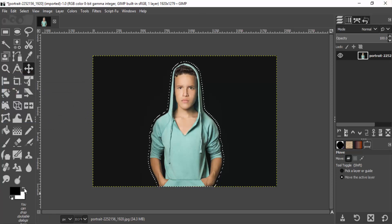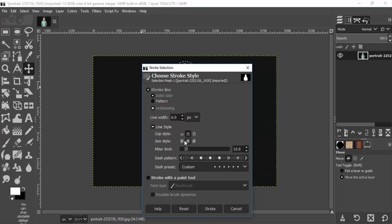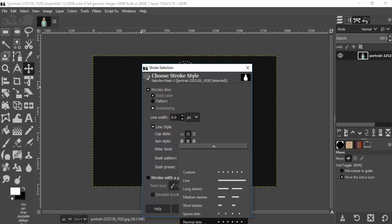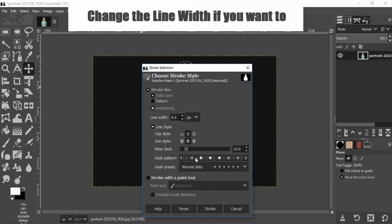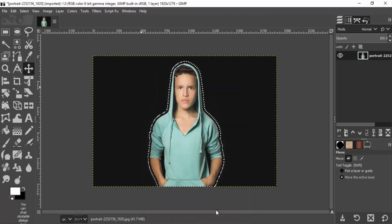Now change the foreground color to white and go to Edit, Stroke Selection. Make sure Stroke Line is selected, and on the Line Style select the cap style Round, join style Round, and on the Dash Preset go to Normal Dots. Select Normal Dots — you can also customize it. I'm going to select Normal Dots here and click on Stroke.